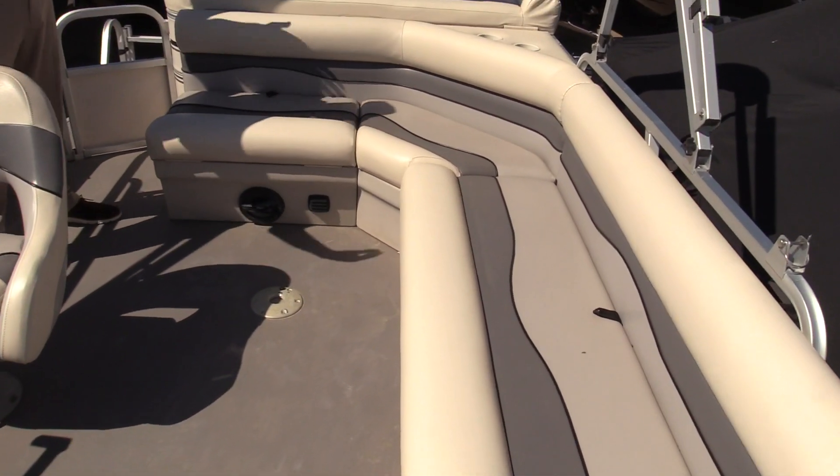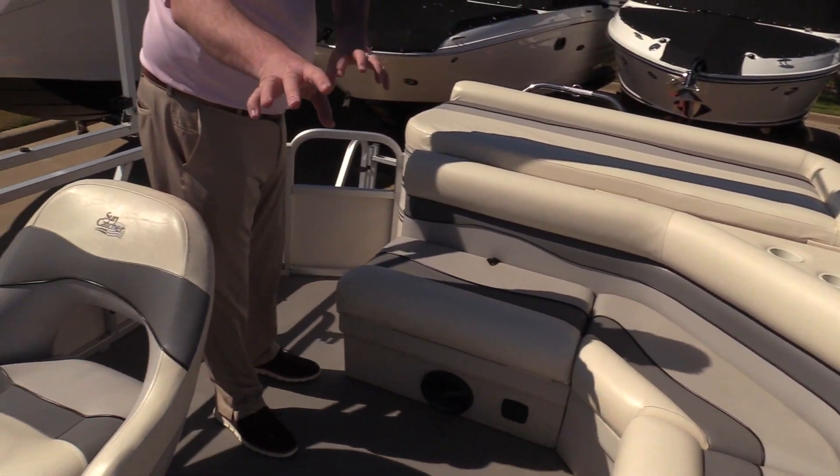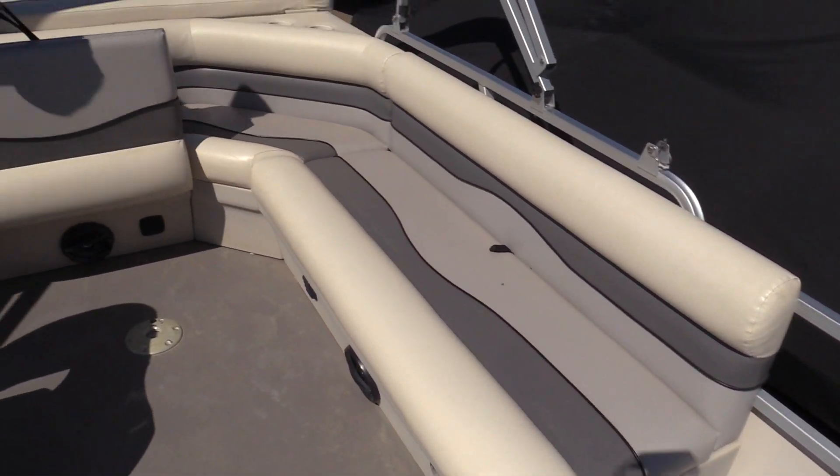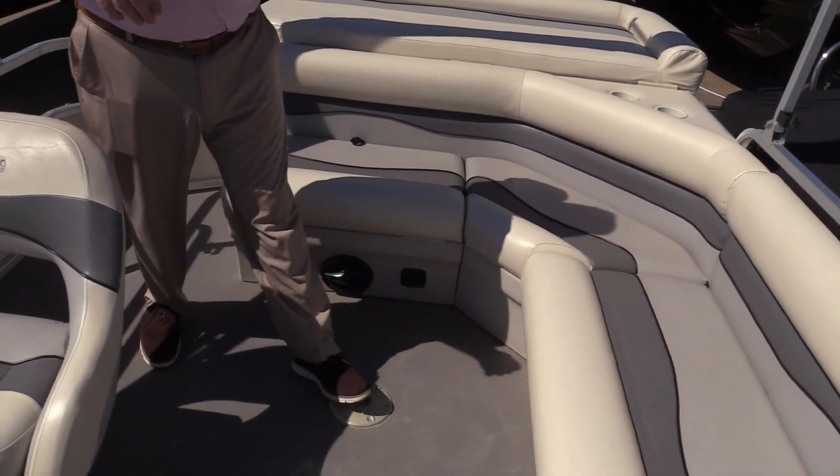One nice thing with the Fish and Cruise is the layout. It's got this nice L-shaped bench seat back here in the back, and it does have storage underneath all of your seats all the way around.